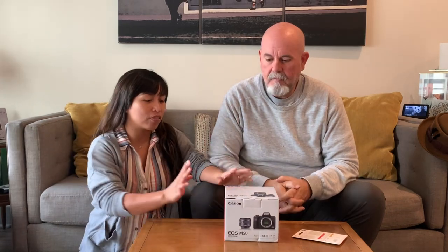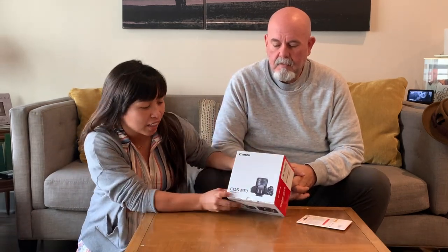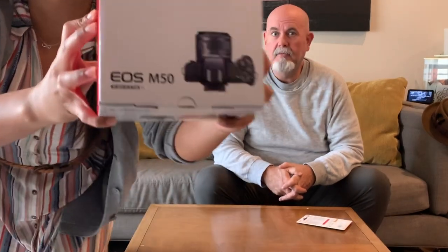Hey guys, welcome back to my channel! Today we're going to do the unboxing of the Canon M50, a highly rated vlog camera. Since Joe's been doing a lot of videos, we're going to go ahead and upgrade the camera a little bit, so we got another open box.